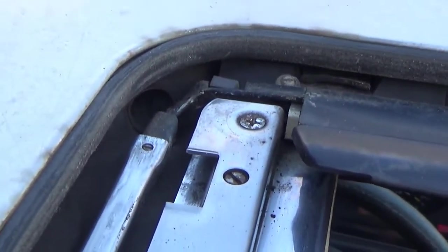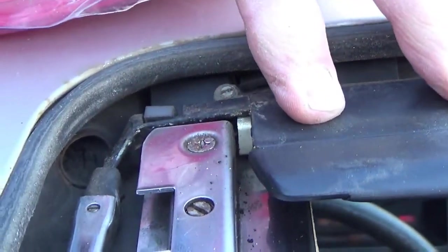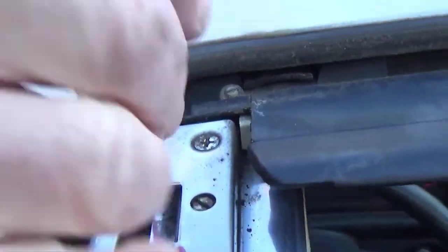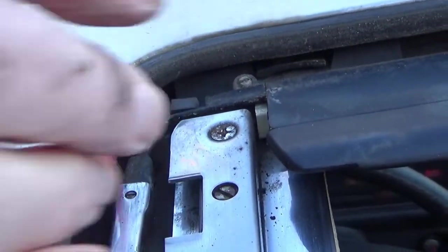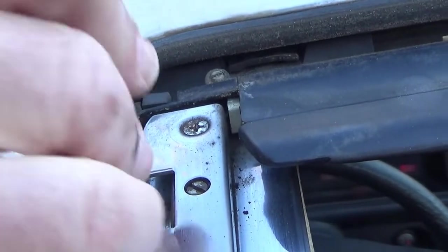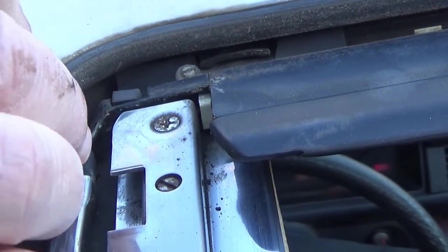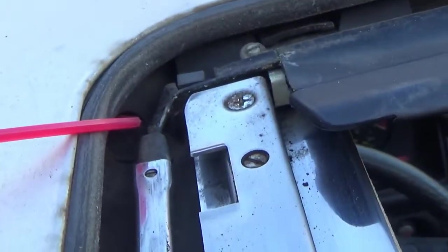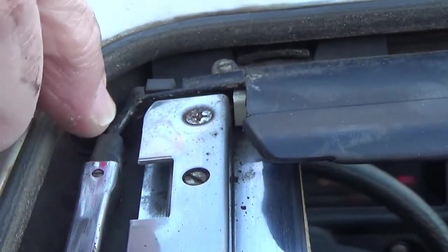Now we're at the driver's side. Our drain hole is right over here. I'm going to snake it in. Using the same size cord, .105, we're going to snake it in. It's nice and easy.